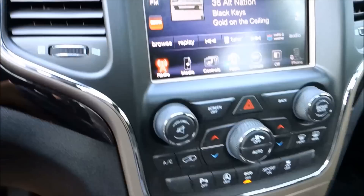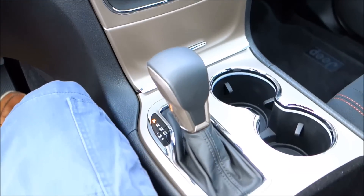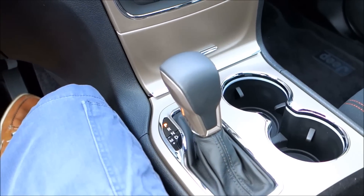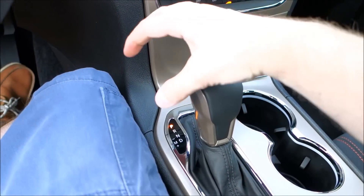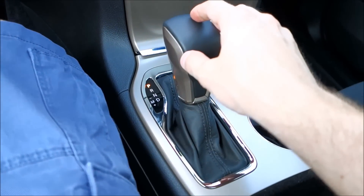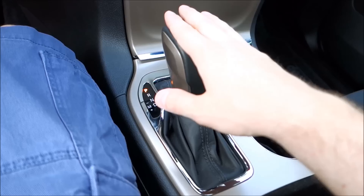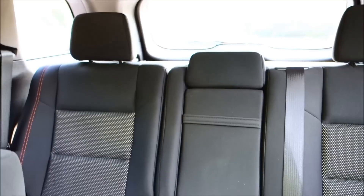One of the biggest improvements I noticed is the shifter. On Grand Cherokees below 2016, the shifter moved in a traditional throw pattern. This 2016 model's shifter is extremely smooth — I can't even describe the difference I feel using it compared to the older style.